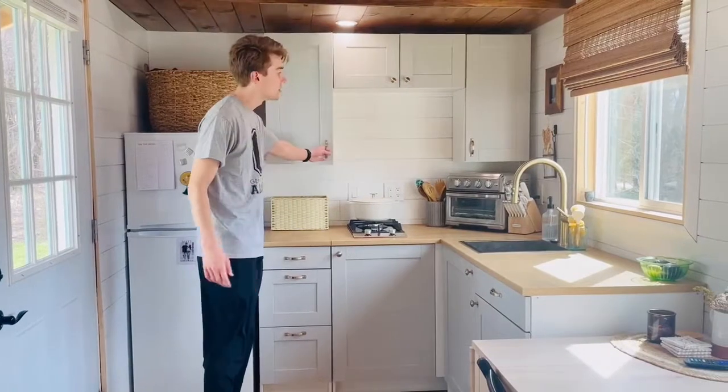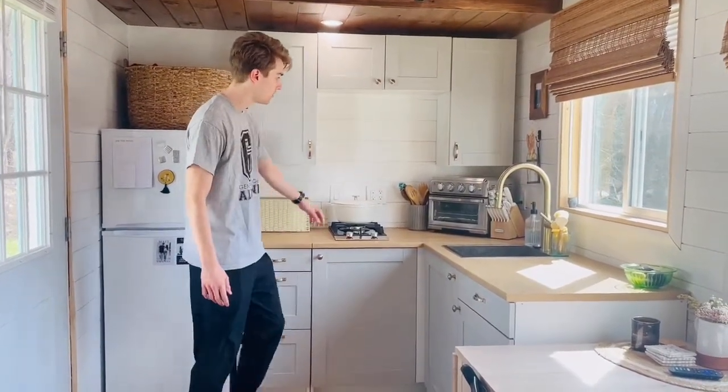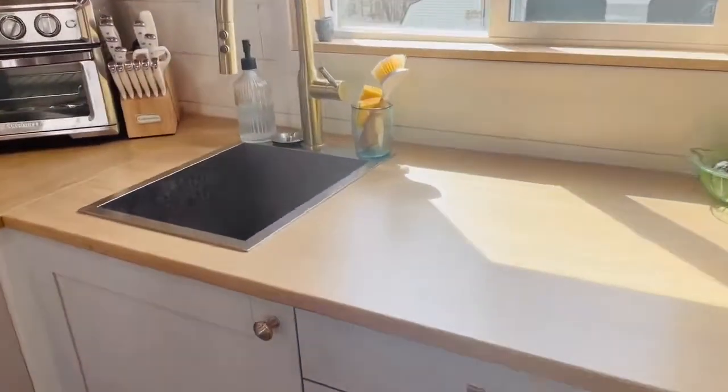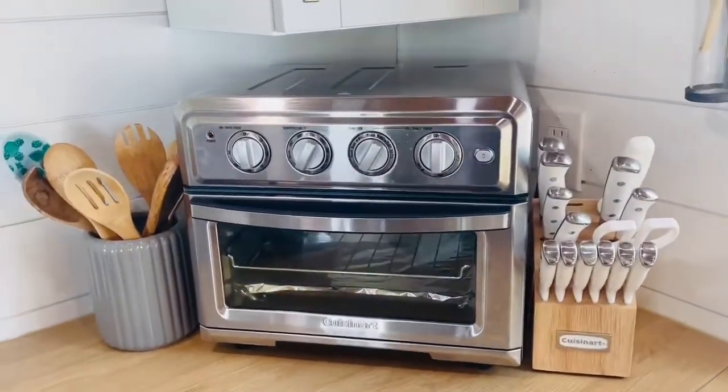Here we have storage for cups, and here's our kitchen: a two-burner stove, a little air fryer oven, and a nice deep sink for all the dishes. There's plenty of storage here and it goes all the way back to the corner.